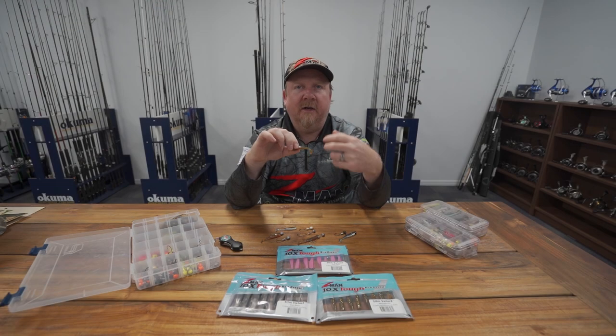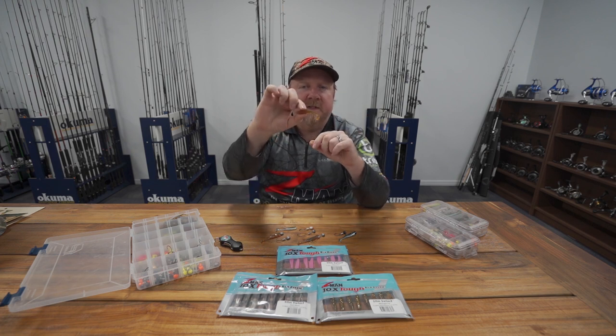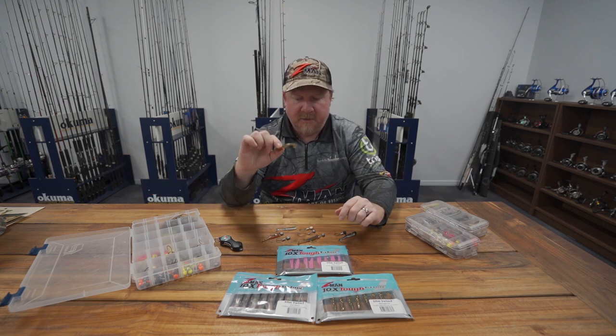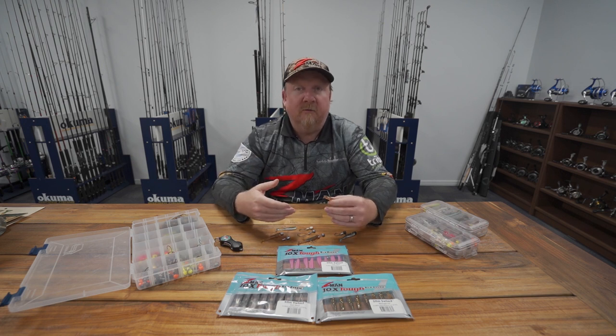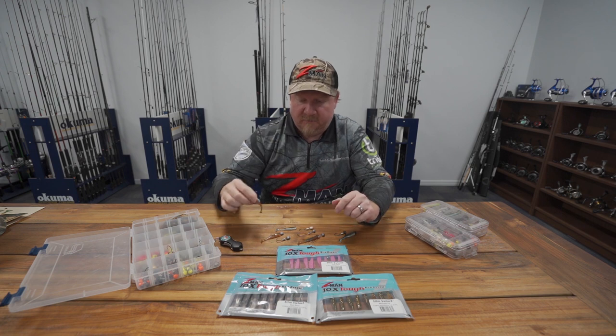Sometimes fish are just zoned in on tiny bait — notoriously hard species to catch on lures like giant herring and tarpon that get zoned in on little bait. This has been deadly for catching those, and it's been deadly in fresh and salt water, winning bass tournaments and catching a lot of different species. Today I want to share a few tips, techniques, and rigging options, because this could be a game changer for your soft plastics fishing.